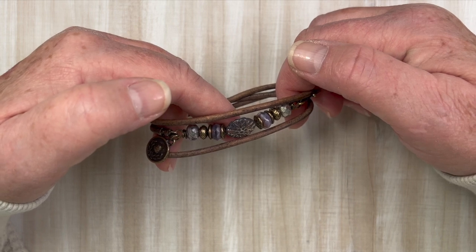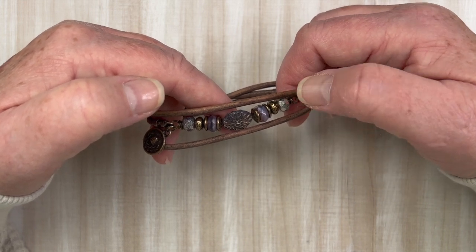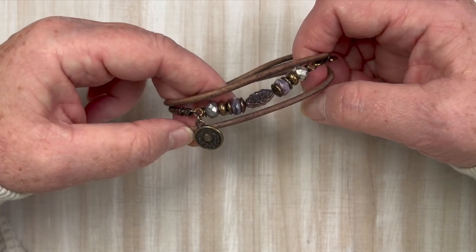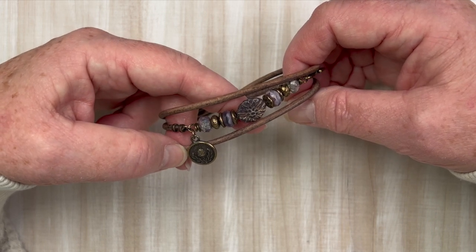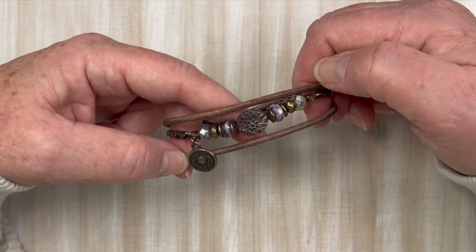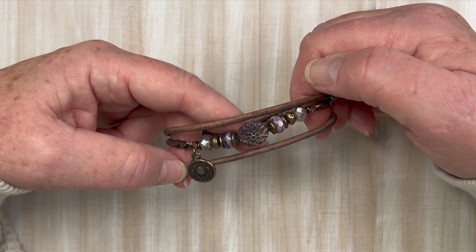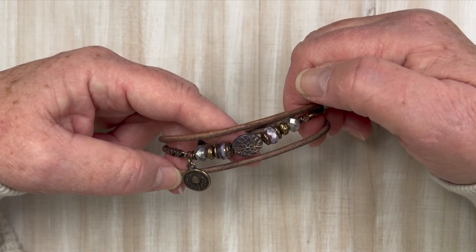This is part of our refresh and remake series where I take projects that I've made before, simply remake them, and then show you the original video. It's just to give you an idea of other color combinations you can use, or maybe new charms we've come up with. This is the triple wrap bracelet — the original one was in silvers and greens, and this one is in beautiful tones of purple.